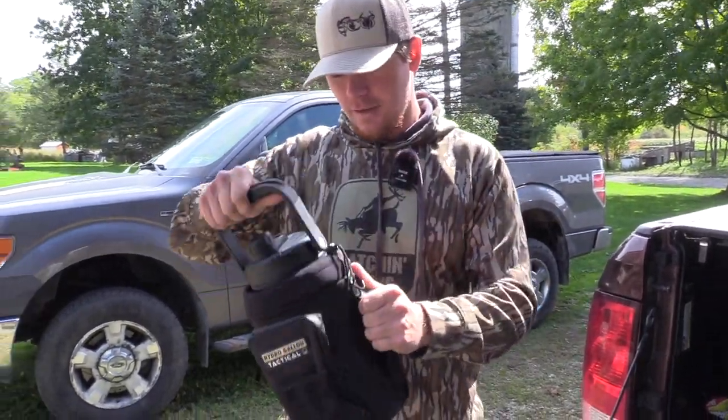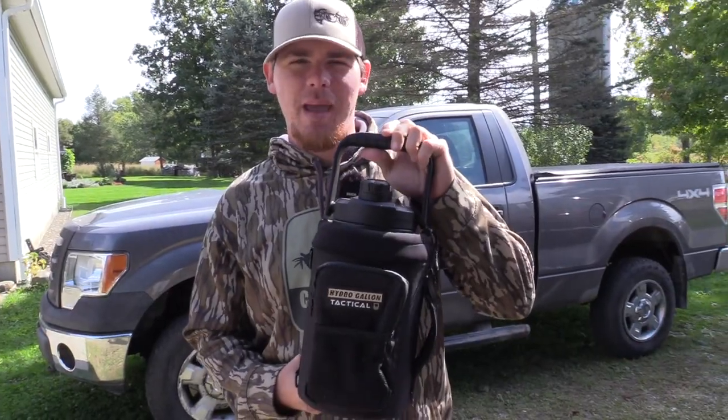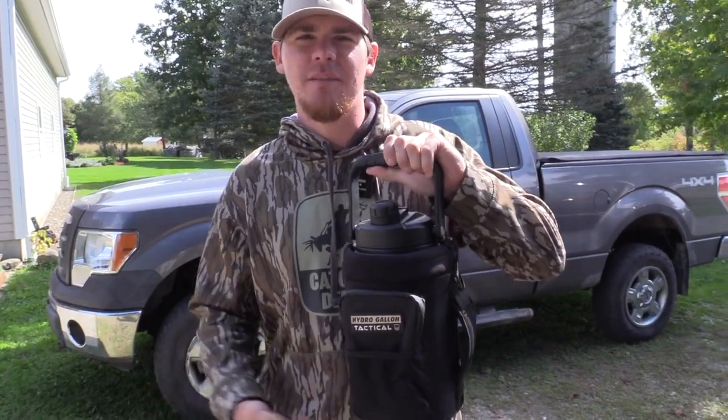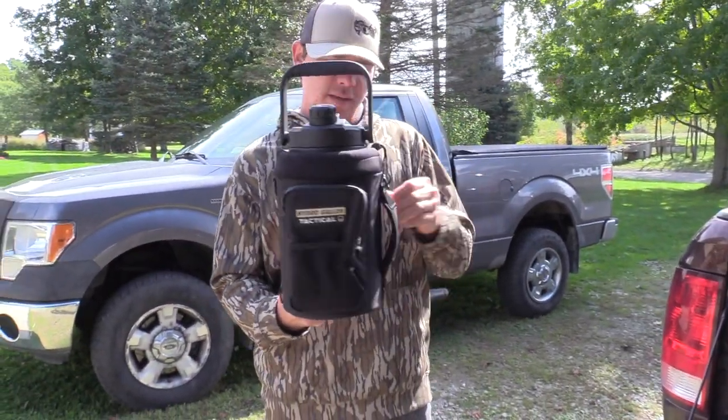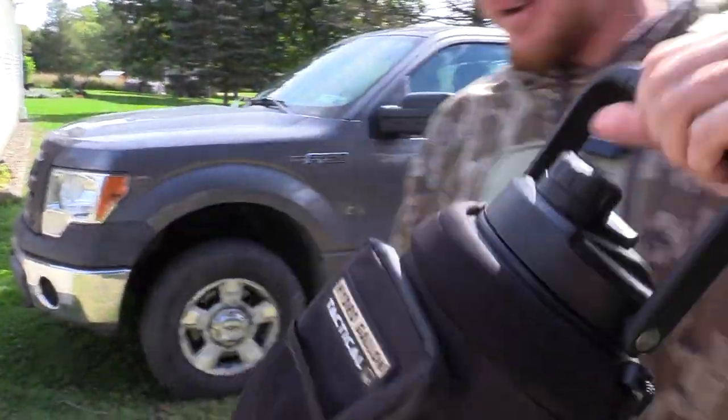It's got a heavy duty handle. This thing comes with backpack straps. I don't have them on now because I've been taking this to work and I don't need them, but they just hook here and here.